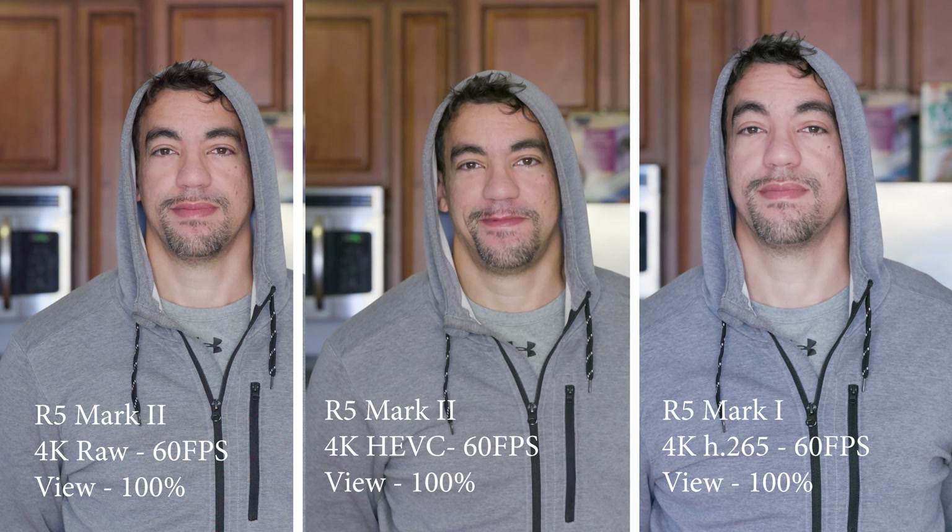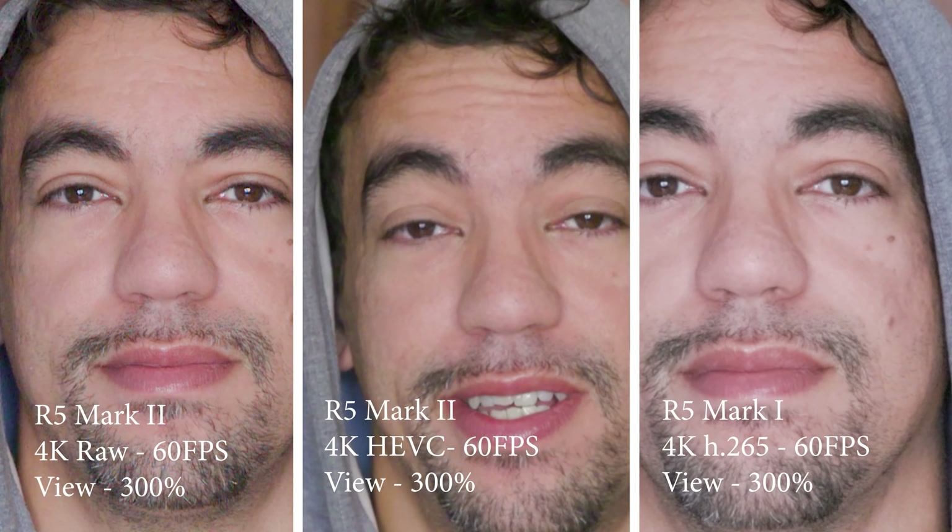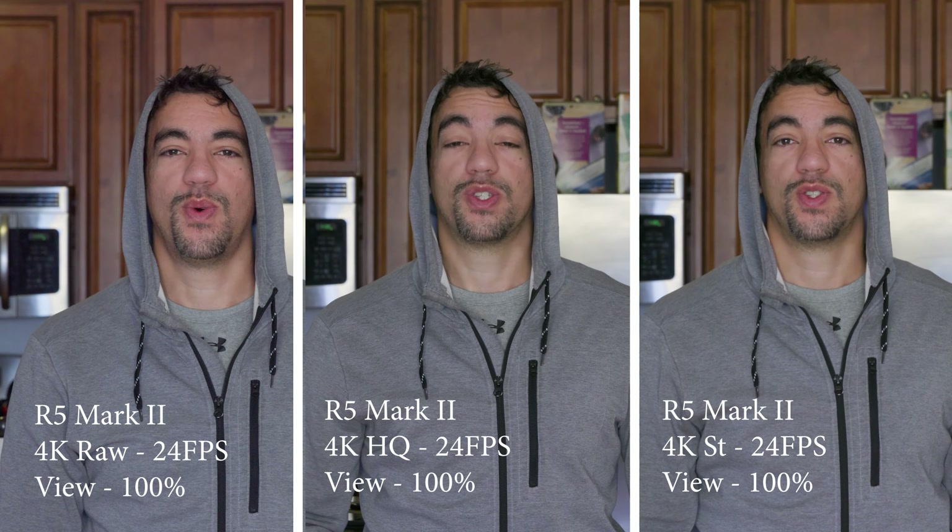Welcome, Magnus here. Recently I did a video comparing the R5 Mark I and the R5 Mark II in sharpness tests when it comes to recording in RAW, specifically 4K60, and also 4K24. The conclusion for that video was basically that the R5 Mark II in 4K60 and even 4K24 does some sort of oversampling when recording in 4K SRAW.